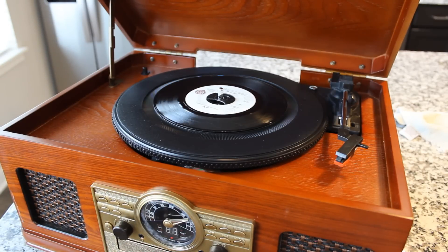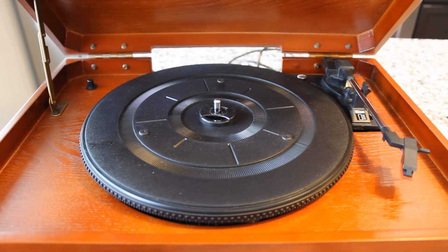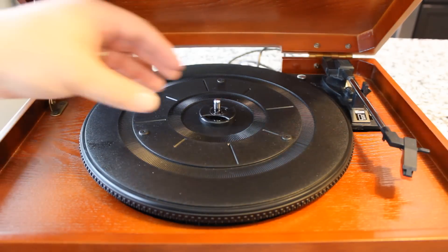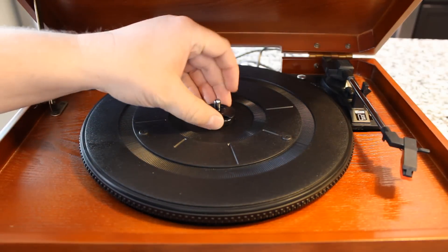Now let's take it apart and see what's inside. Before you do anything like this, I wouldn't recommend it — you're going to void any warranty, it's dangerous, you could get shocked, and there's a high likelihood you'll have extra parts when you're done and it won't work when you put it back together. I would recommend you just watch somebody like me do it on YouTube and save yourself the trouble. But definitely make sure you unplug the thing first.